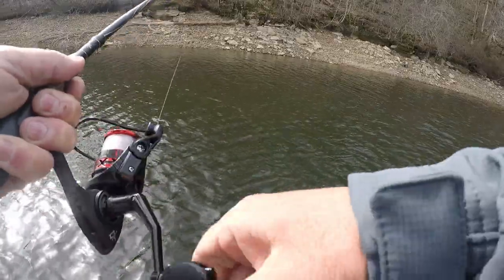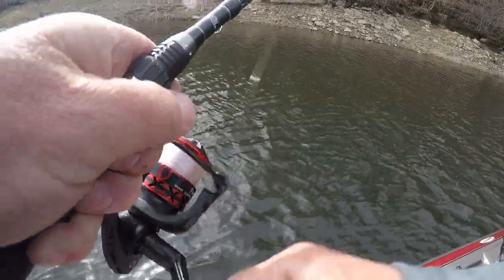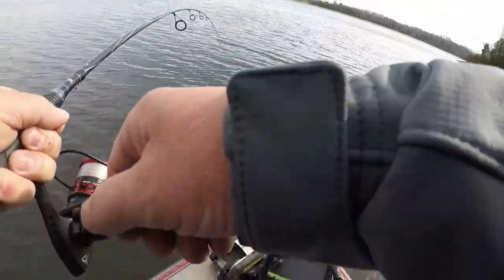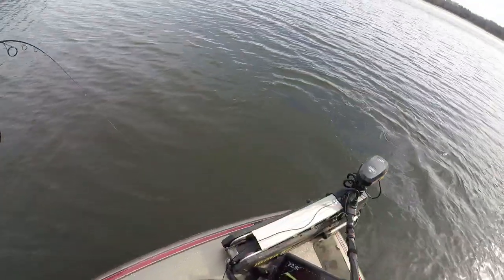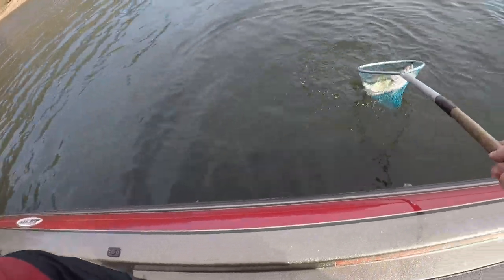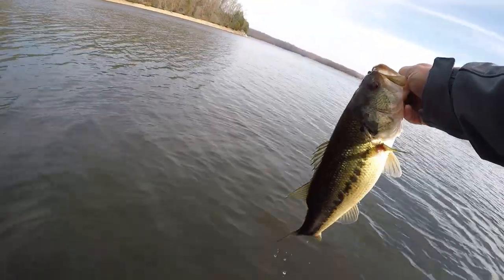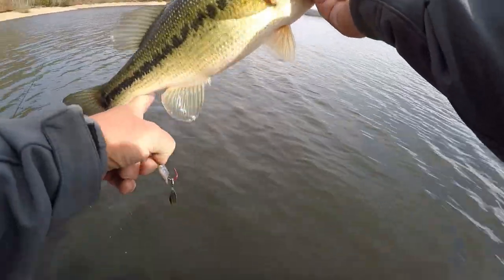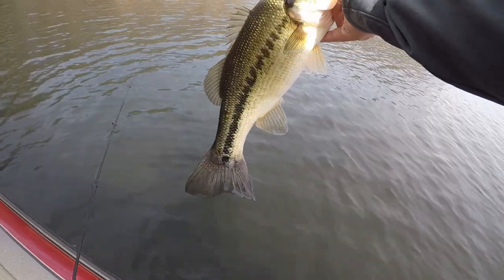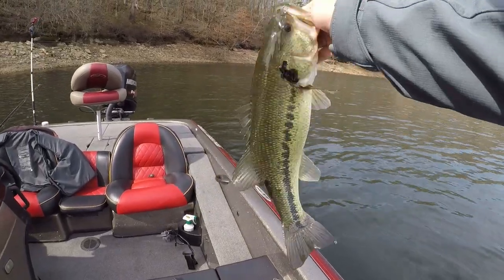Well, that one's pulling drag. I haven't seen him yet but I believe this is a good fish. It's a largemouth — that's the thing about this whirlybee, it will catch both. Yes sir, that's close to a three pounder. Pretty marks on that one. Trying to get out of my shadow here — there we go, there's a good view of it. That's a beautiful fish.